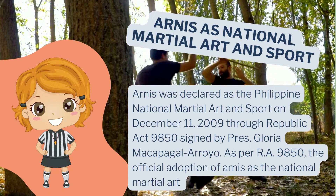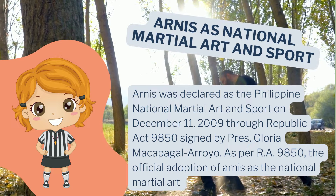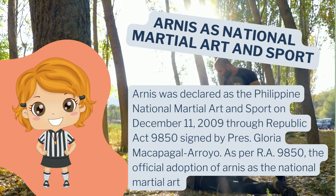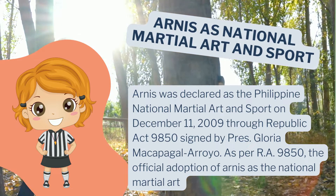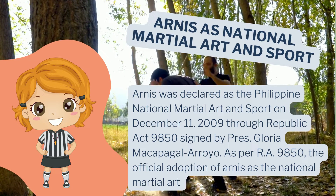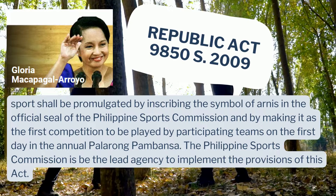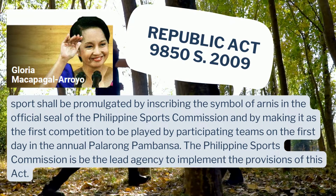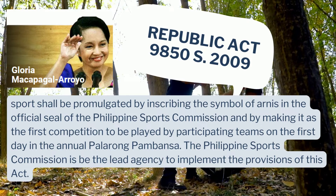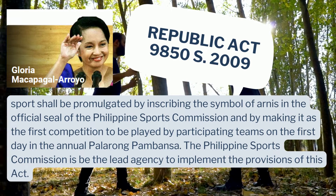Arnis is the national martial art and sport of the Philippines. Arnis was declared as the Philippine National Martial Art and Sport on December 11, 2009, through Republic Act 9850, signed by President Gloria Macapagal-Arroyo. As per Republic Act 9850, the official adoption of Arnis as the national martial art will be promulgated by inscribing the symbol of Arnis in the official seal of the Philippine Sports Commission and by making it the first competition to be played on the first day of the annual Palarong Pambansa. The Philippine Sports Commission is the lead agency to implement the provisions of this act.